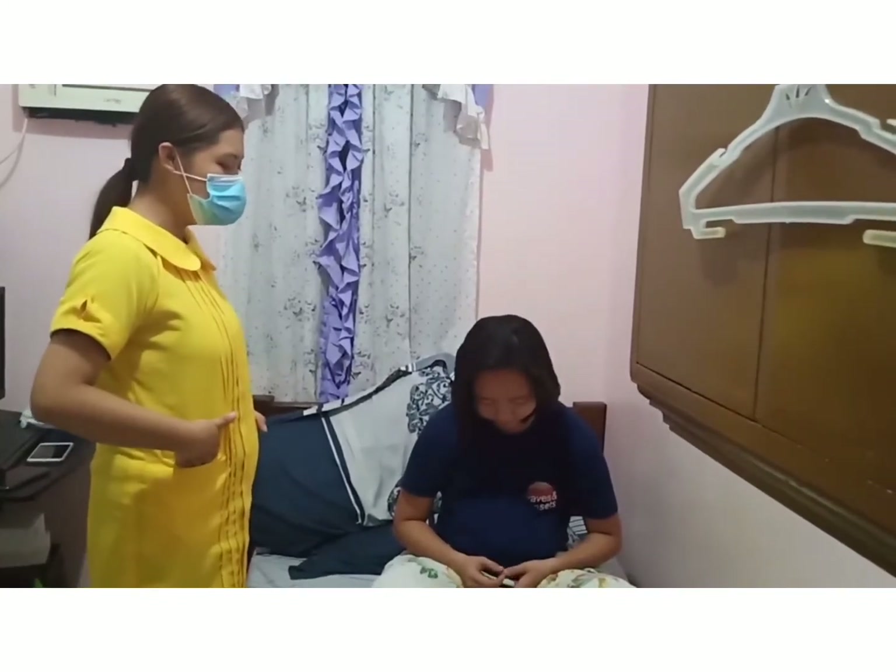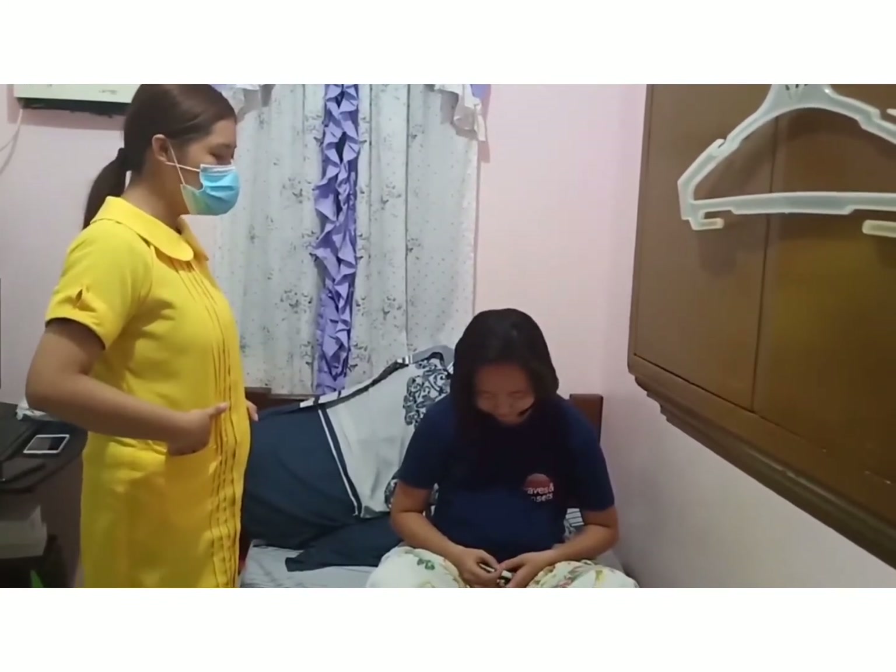Good morning, ma'am. I'm Jeremy Andy Reyes, your student nurse for 8am to 3pm.